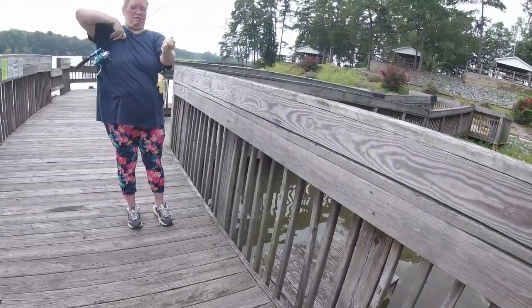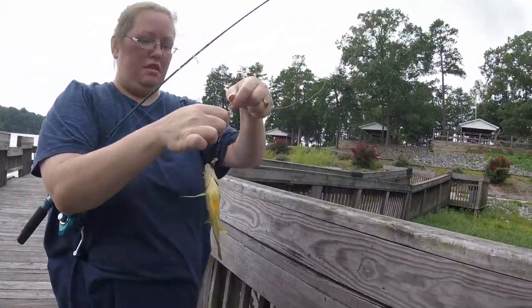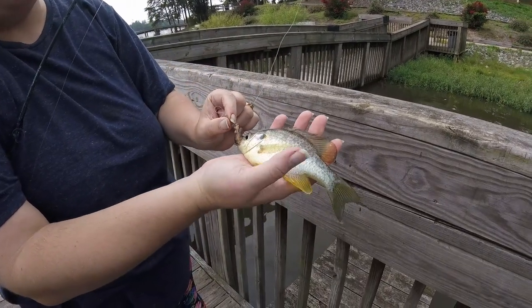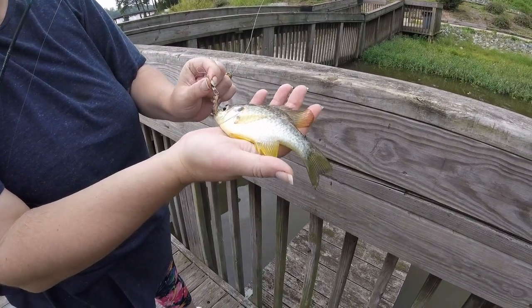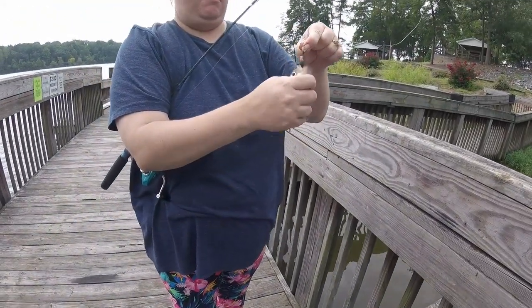Oh, you got a pumpkin seed? Is that a pumpkin seed or a shellcracker? It might be a shellcracker, actually. Let's have a look — yeah, it's a shellcracker. A little shellcracker. For some reason they like it around here. Although he's got orange fins, so I don't know. He's going crazy.